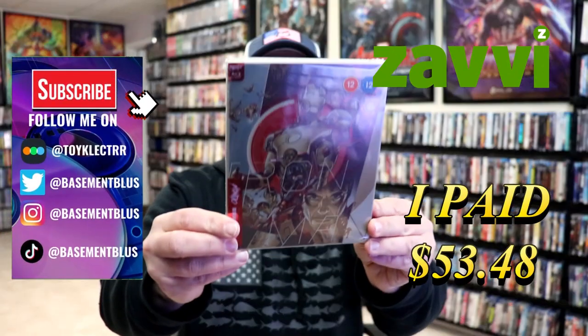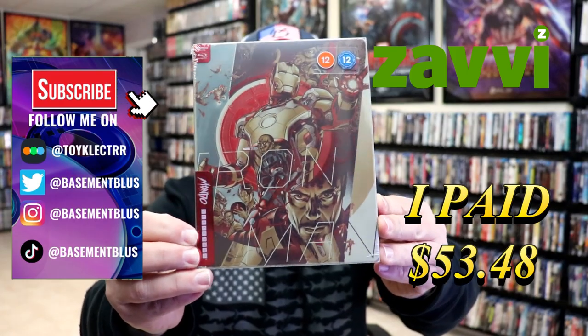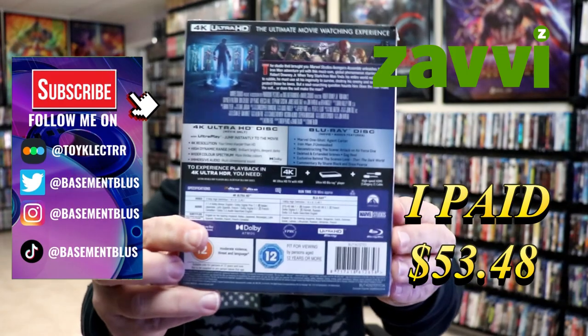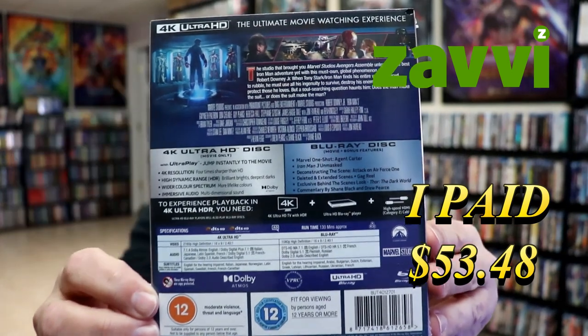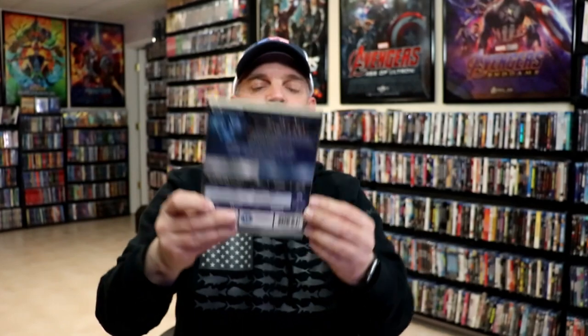So I received my order for Iron Man 3. This right here is the Xavi Exclusive Mondo Steelbook. Here's the front, and here's the back. If you'd like to check out these bonus features, you can go ahead and pause and do so. I'm going to go ahead and remove this from the wrapper, and we can take a closer look at this steelbook.